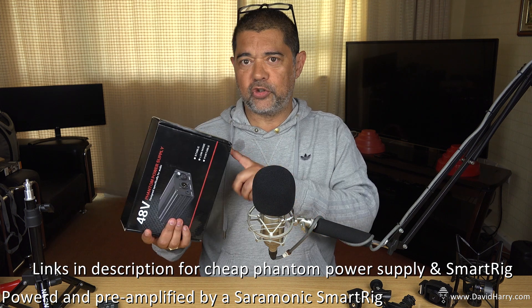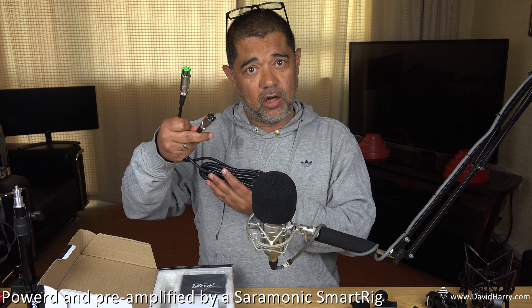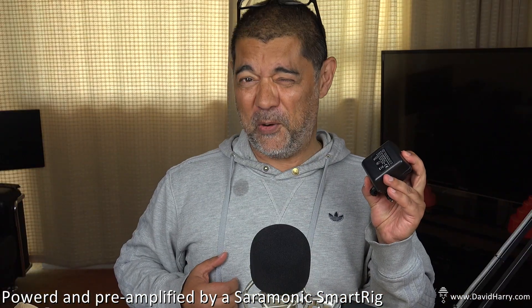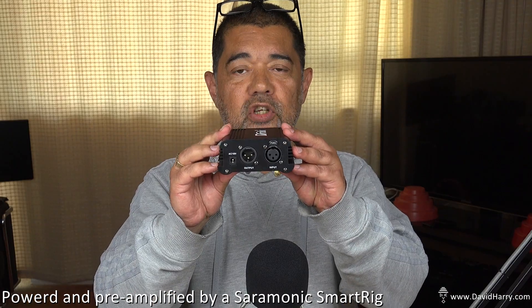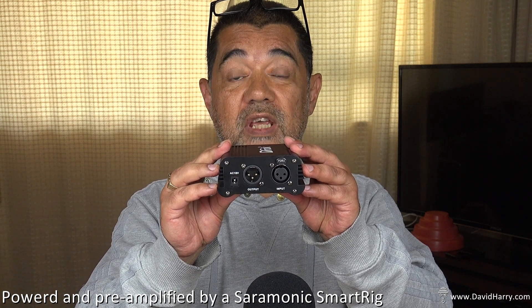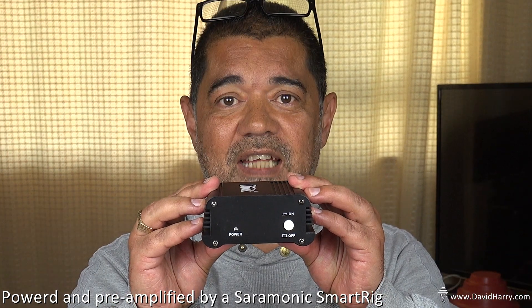So what I'm going to do is just open this up and let's see what's inside. The first thing is warranty and contact cards. Next thing is an XLR to XLR cable. And then the next thing is the power supply. And here is the phantom power unit itself. On the back end of the unit, it's got an XLR input, an XLR output, and also the power input. Then on the front side, it's got an on-off power button and a power indicator.